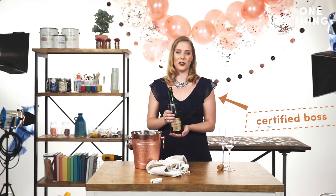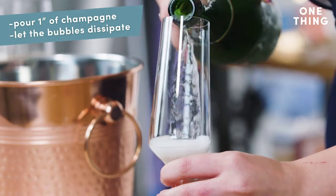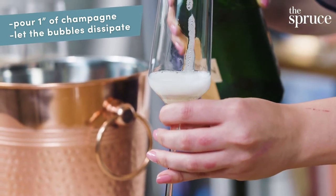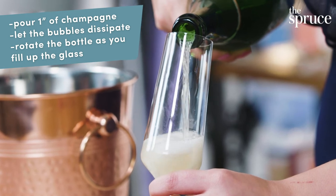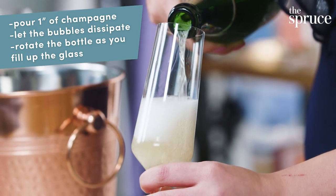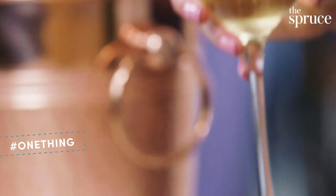Now that you've opened a bottle of champagne like a boss, we're going to show you how to master the perfect pour. Angle the glass toward you and wet it by pouring in about an inch of champagne. Let the bubbles dissipate, then pour in the rest of the way, rotating the bottle slightly so that you don't have any drips. And that's it. Cheers!